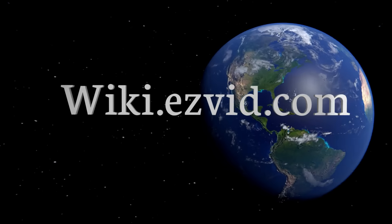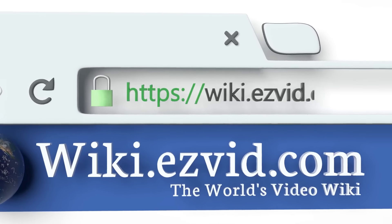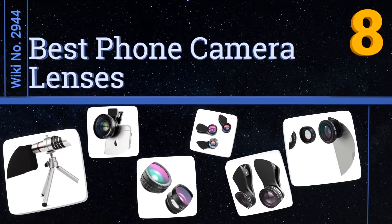EasyVid presents the 8 best phone camera lenses. Let's get started with the list. Visit wiki.easyvid.com and search EasyVid wiki before you decide.